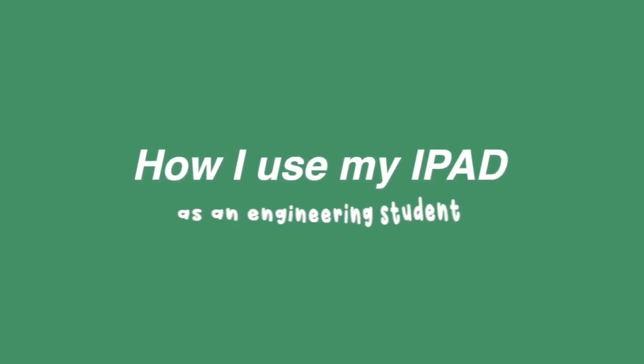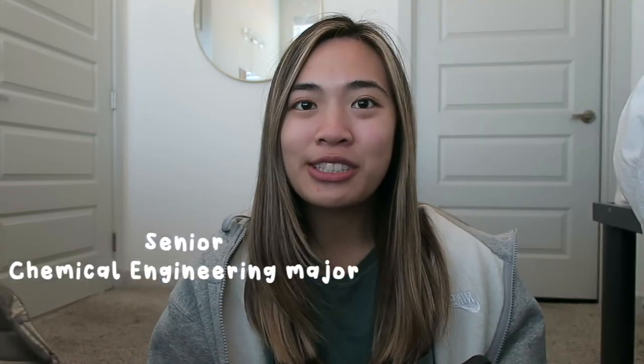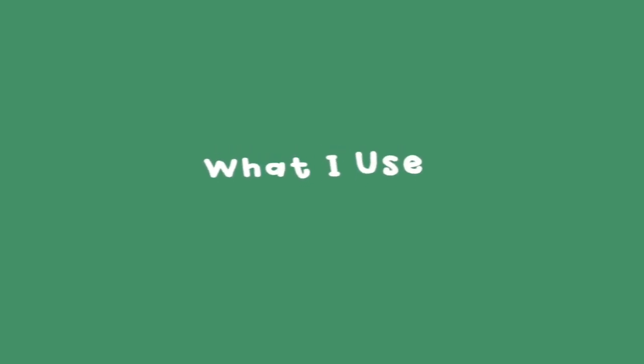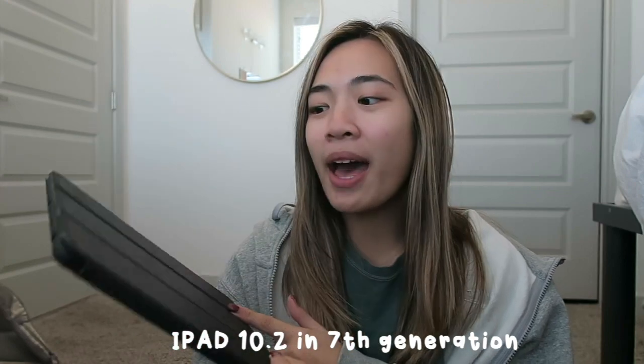Hi everyone, it's Ashley, welcome back to my channel. Today I'm doing a 'how I use my iPad as an engineering student.' If you guys are new here, hi, I'm Ashley, I'm a senior chemical engineering student at Texas A&M. I have the 10.2 inch seventh generation iPad — it's not an iPad Air or iPad Pro, this is probably the cheapest iPad you can possibly get.